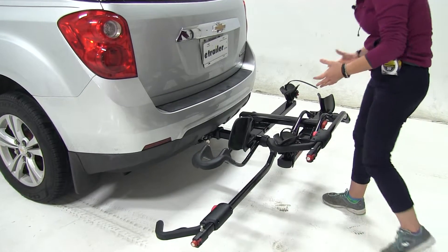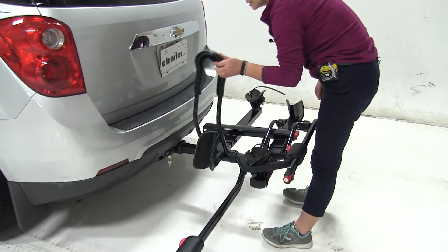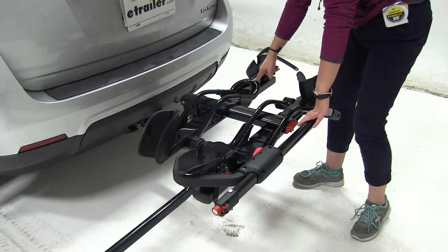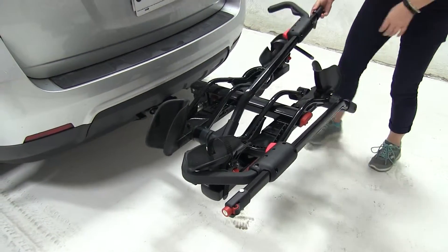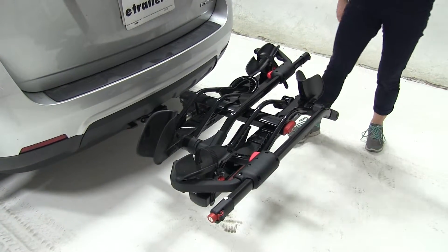We do have the option of compacting this into a smaller position, taking our front cradle towards the back. Our back cradle is going to tilt on top of our front cradle. Then we'll take our wheel hook and tighten that down.